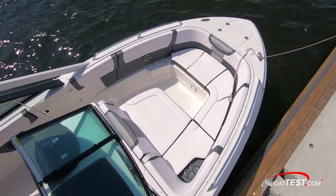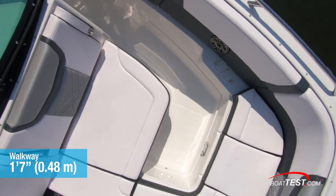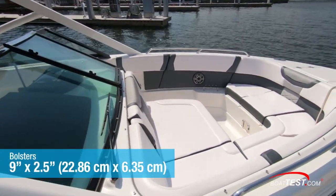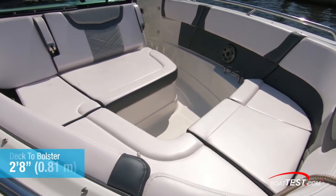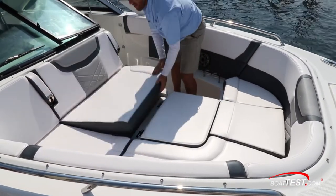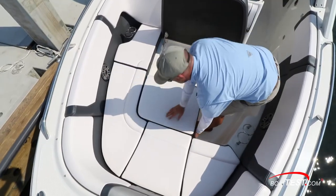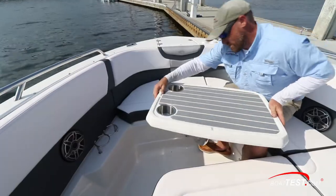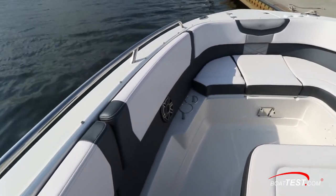The bow area was a defining feature aboard the new 280, accessed from the one-foot-seven-inch port side walkway. There was a safe and spacious feel thanks to the nine-inch by two-and-a-half-inch bolsters which wrap around the inside of the bow area. From deck to bolster top, it's two feet eight inches high. The bow converts to a sun pad with Chaparral's innovative center seat. Retransformation from a sun pad back to conventional seating is just as easy. A dinette table further accommodates along with speakers and drink holders both to port and starboard.